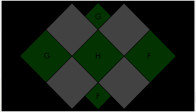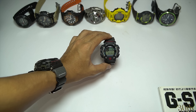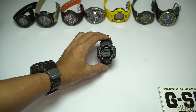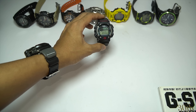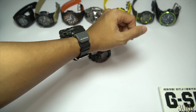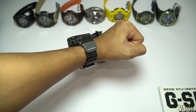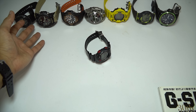Hello everyone, GHF here back with another G-Shock unboxing or review video. Today I'm going to review a vintage Master of G watch called the Master of G Fisherman. Before I proceed, I'm currently wearing another vintage Master of G watch — the AW570, the Mudman G-Shock NADG version — and there are a lot of Master of G watches in the background as well.